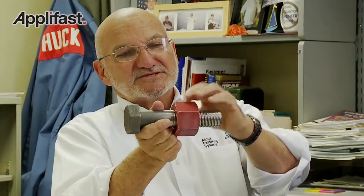the softer nut material — the threads — they wrap around the crest of the bolt thread. The crest of the bolt thread is embedded into the nut and it makes its own profile in the nut.